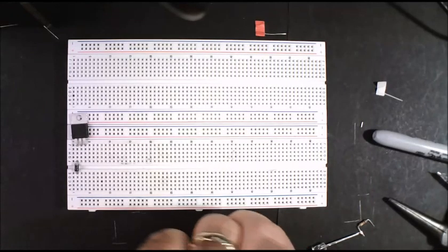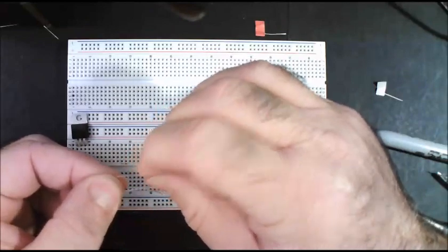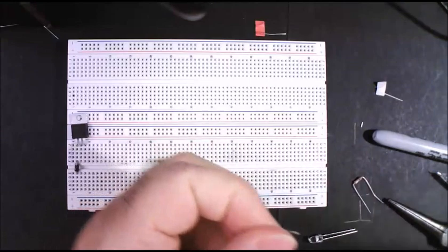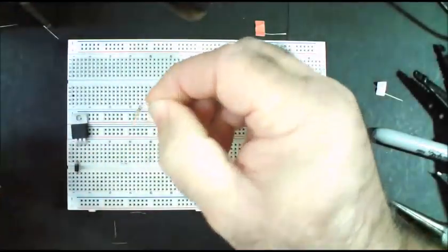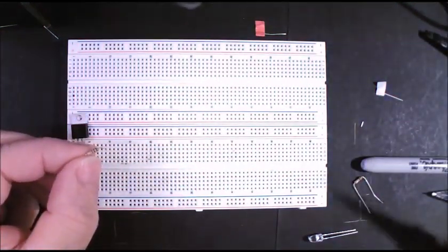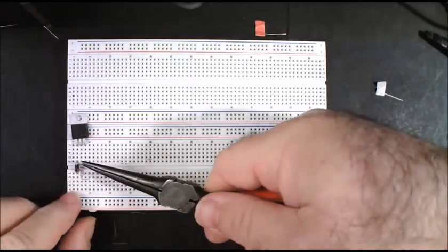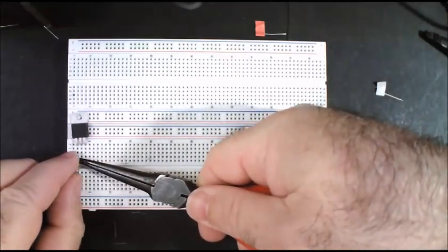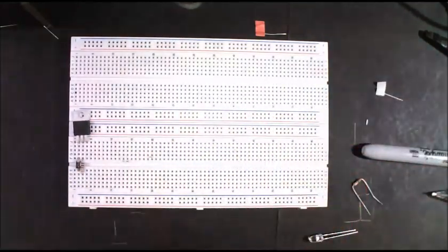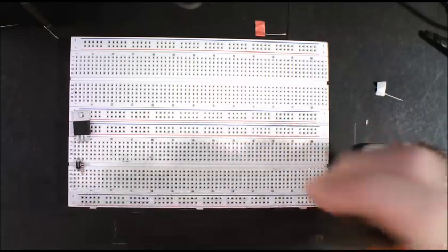The next thing is your 1K ohm resistor — that would be brown, black, red. Brown is 1, black is 0, red means add 2 more zeros, making it 1,000. This does not have a polarity so it does not matter which direction you put it in. We're going to put this in 3F and D or E — D is better. We have our white LED right here. Let me put a black stripe on it so you guys can recognize it. Remember the flat spot — if you look really closely you can see a flat spot there. The short wire is the minus, so that's where the flat spot is.